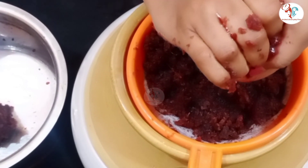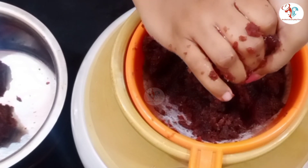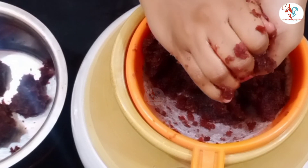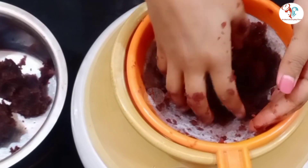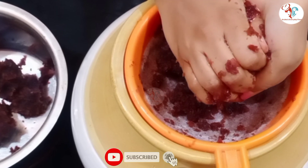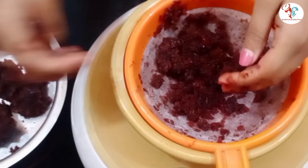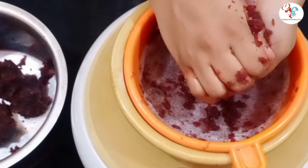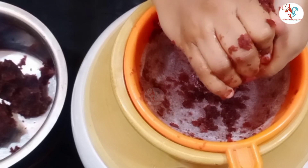For 1 kg beetroot, you need 3 and a half litres of water. Add half a litre of water and squeeze out the excess, then discard the leftover pulp.